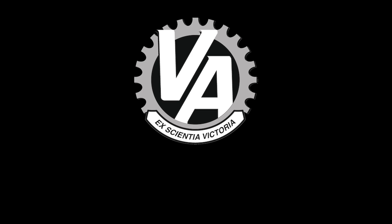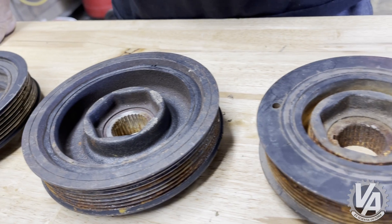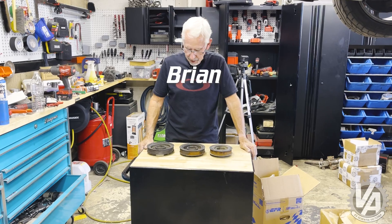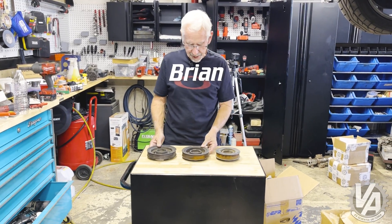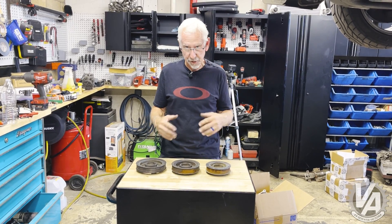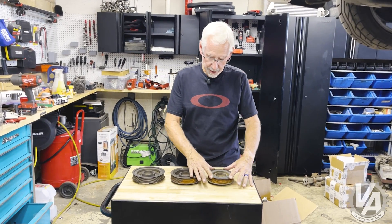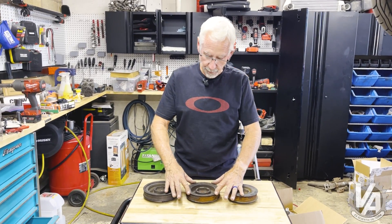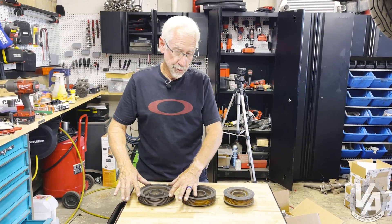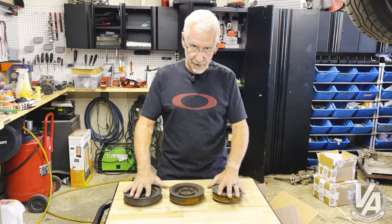What I have here are three different K-series pulleys. I just wanted to show you the difference and explain what's going on with these. This particular one comes on a K20, this one comes on a K24, and this one comes on the K23 RDX motor.